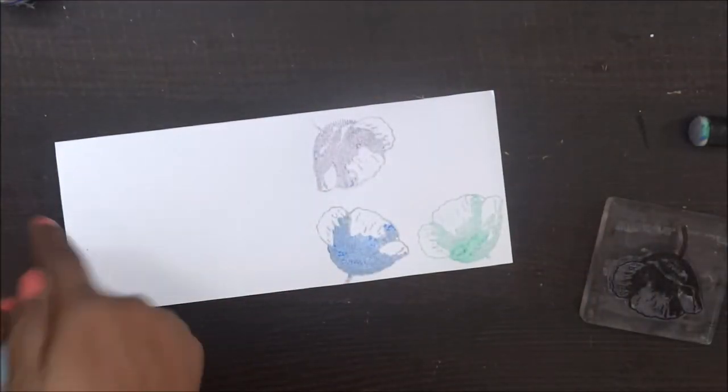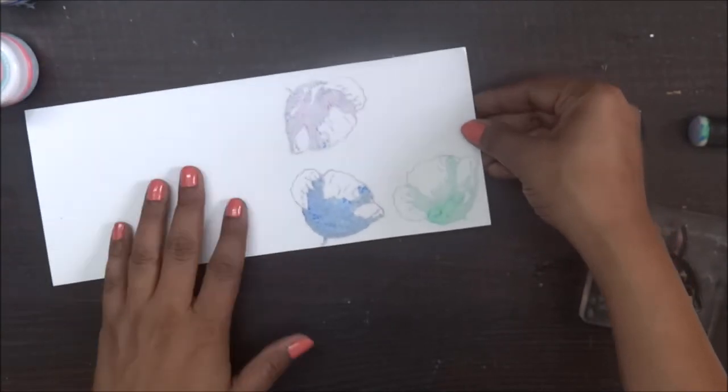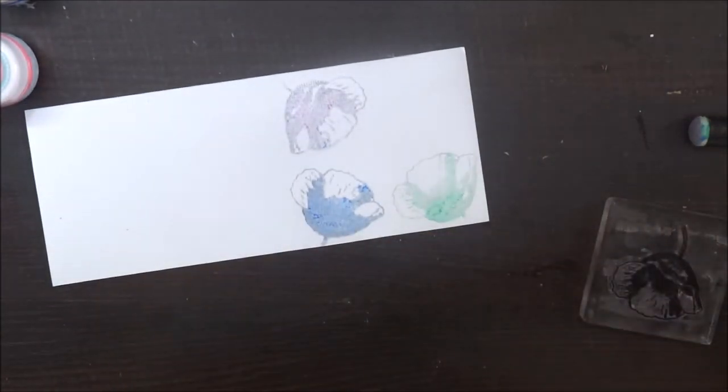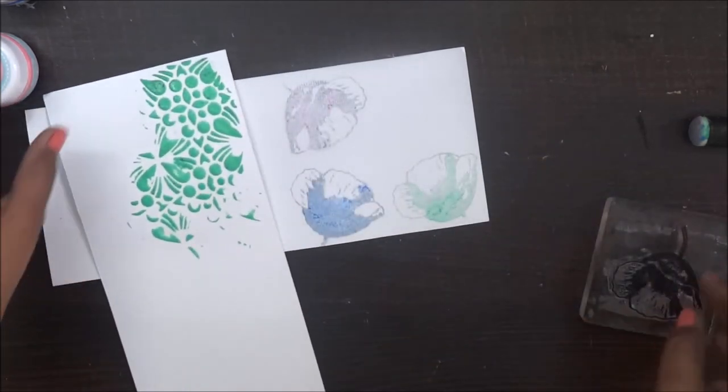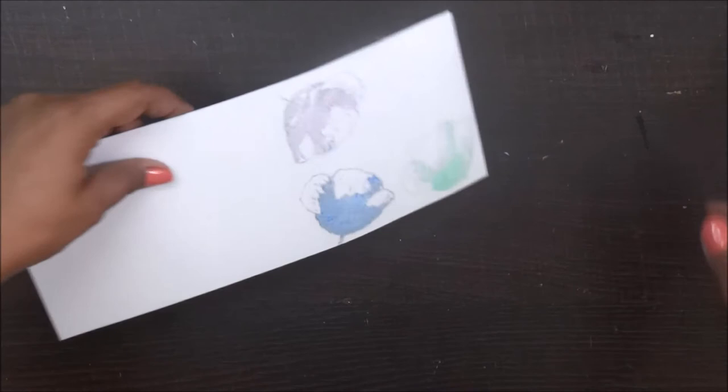Wow, can you see the colors? It's amazing. I love it. I am definitely going to try this on my other projects. Now after stencil and stamping, it's time to blend it your way.